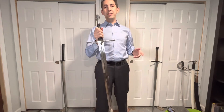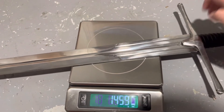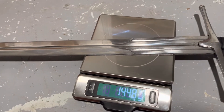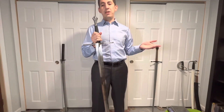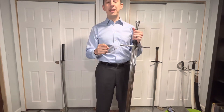This is the blade we're going to be using today — a Windlass longsword. The first thing we need to measure is the mass of the blade. Making sure it's not touching anything and allowing it to settle, we get a weight of 1448 grams. So we record 1448.